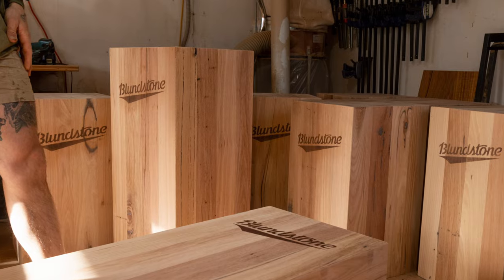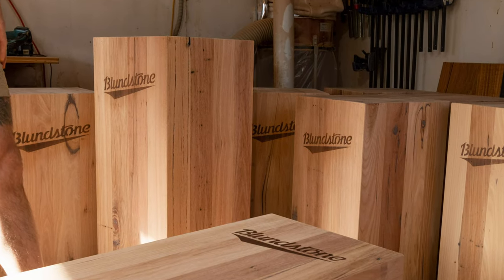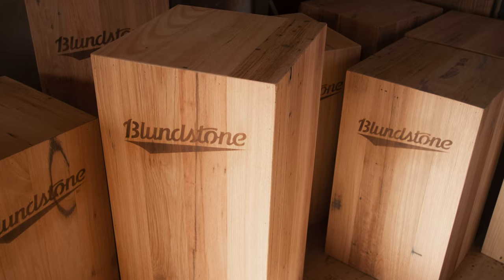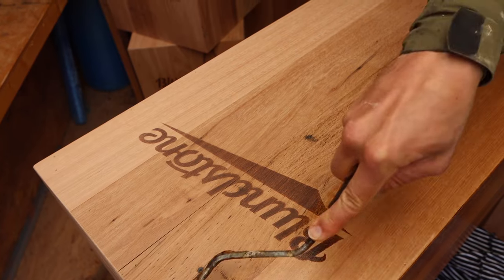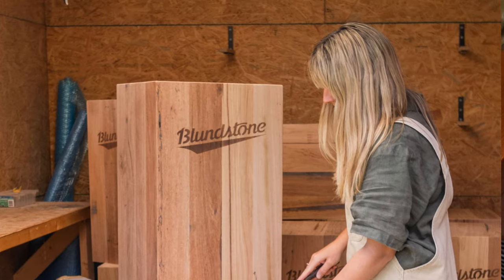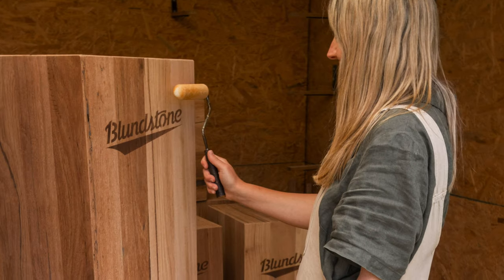We then went through and double checked that all of the gaps in the grain were filled and did some last minute sanding touch-ups. Now that the construction of the plinths was complete it was time to seal them. We used a hard wax oil to protect the timber and bring out the natural feature, doing a light sand between coats and being careful not to mess with the Blundstone logos.